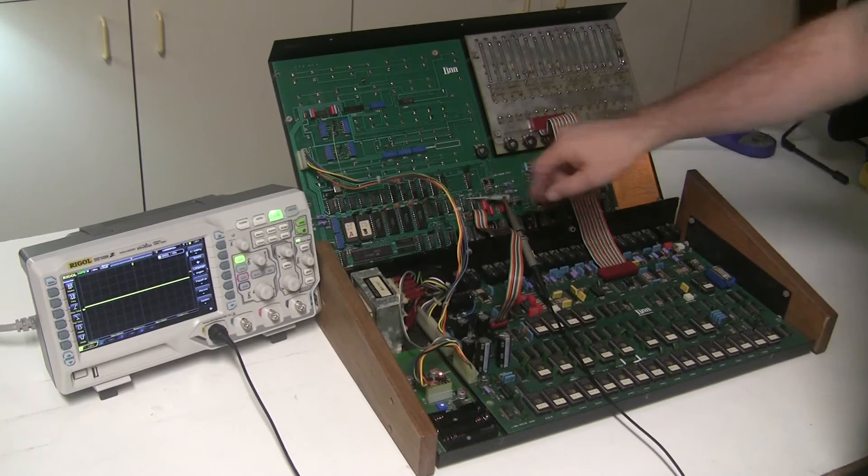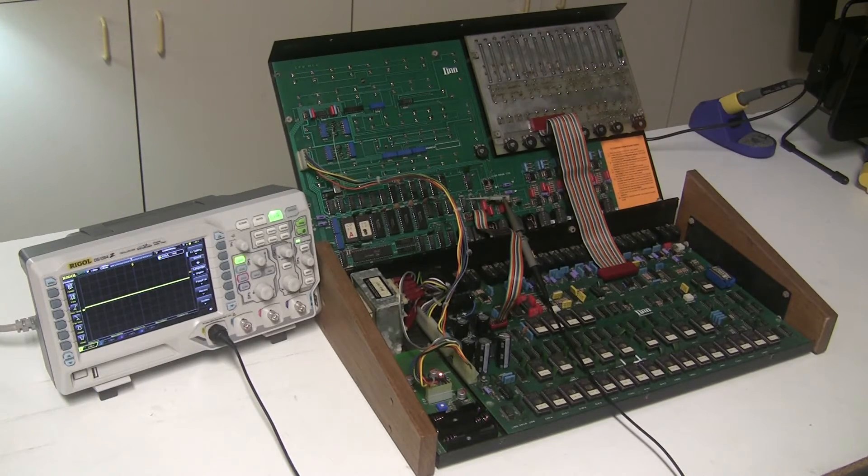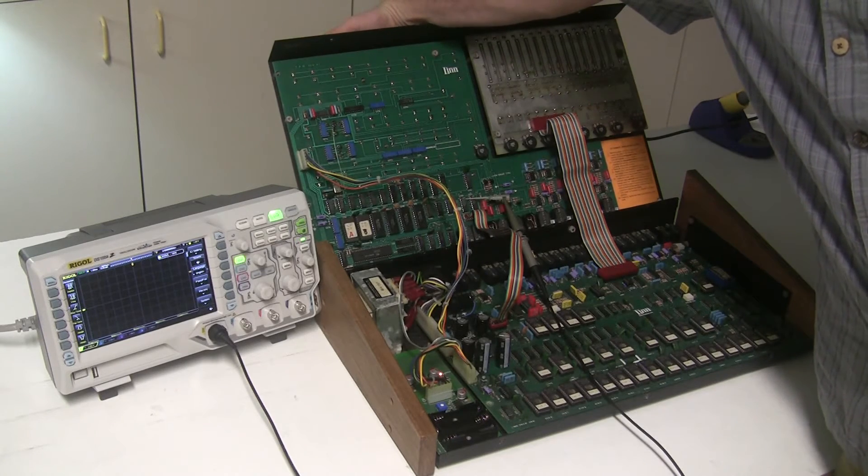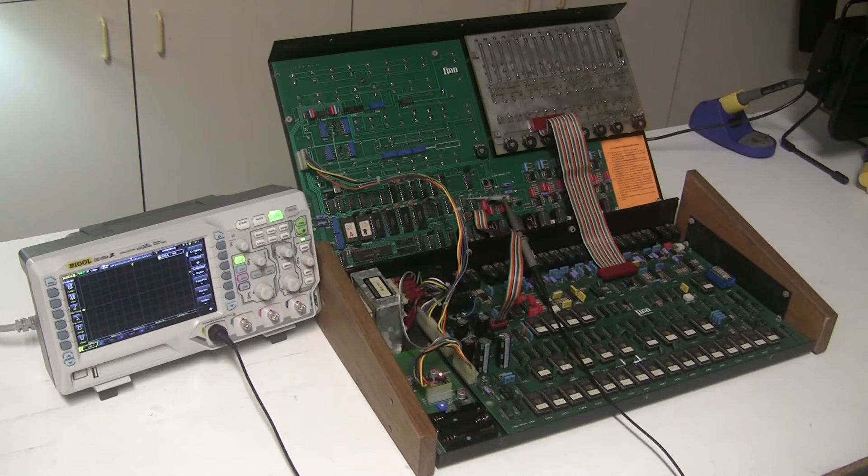I'm probing the output of the same chip I just probed the input of - this is a 74LS138, a three-to-eight demultiplexer. The input, which we verified, was the CPU telling this chip it has an address and data loaded for an output display. Based on what number we're pressing, we should be loading something into the pattern number display. The output is normally low, and when it goes high it feeds the clock of a flip-flop or latch, which takes data from the data lines and loads it into the latch to be displayed on the LED display. I'm pressing the numbers and the clock for that latch is never going high.